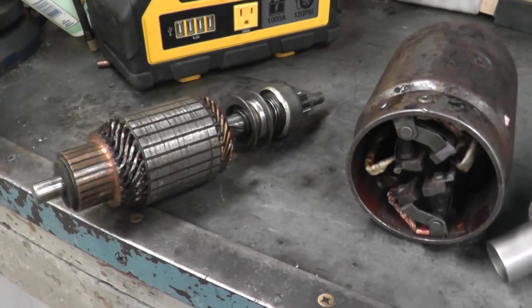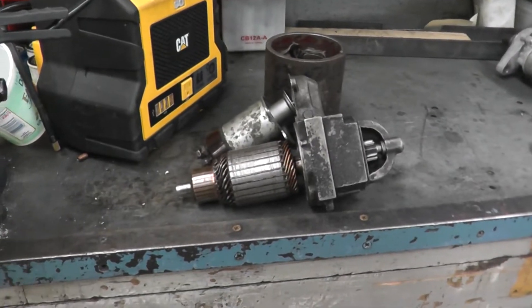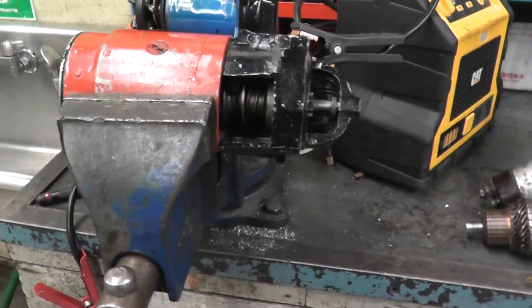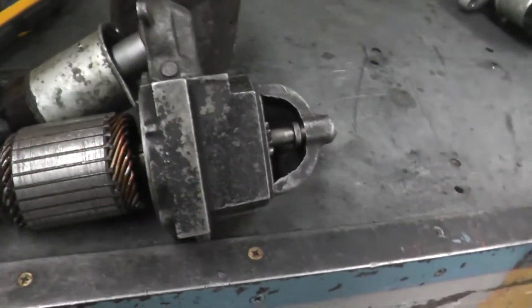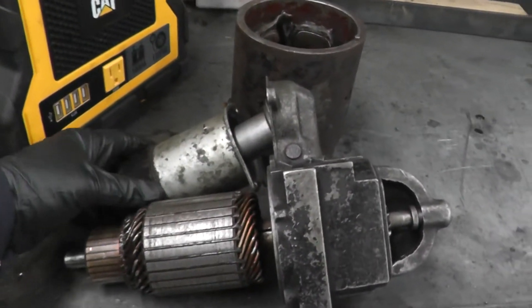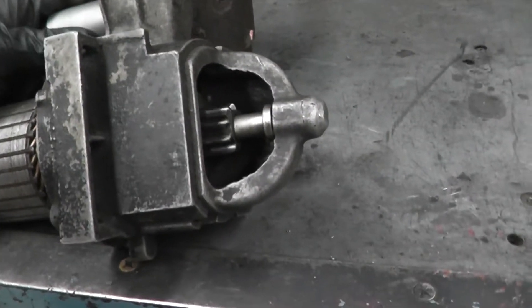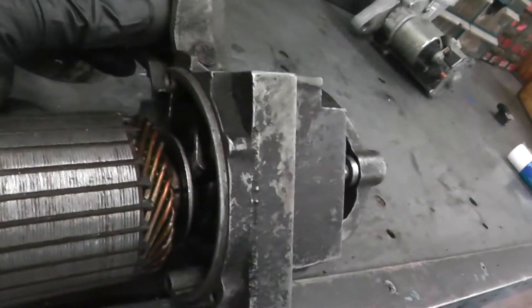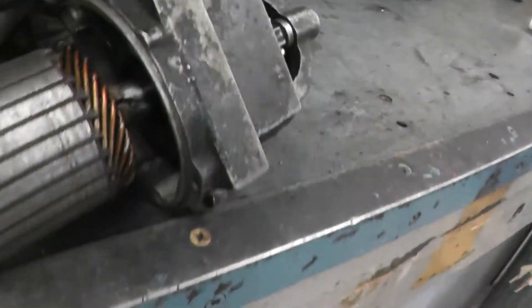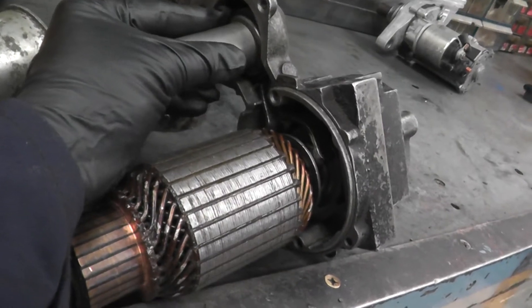I'll try to put it together just to show you each part. These two starters are actually exactly the same — the same starters from Chevys. You have the solenoid right here, you have the drive right here. When the solenoid gets energized, it moves the yoke out. You can see the yoke is moving the drive in and out. That's how the yoke moves the drive in and out.